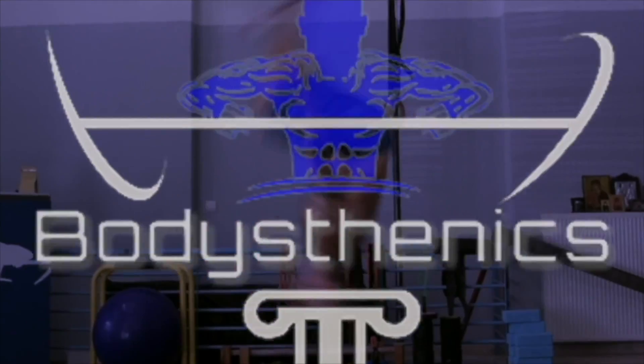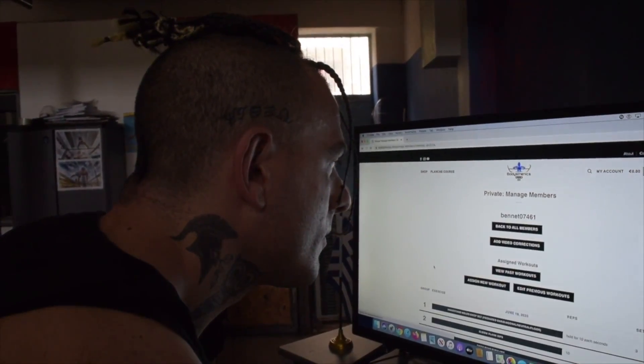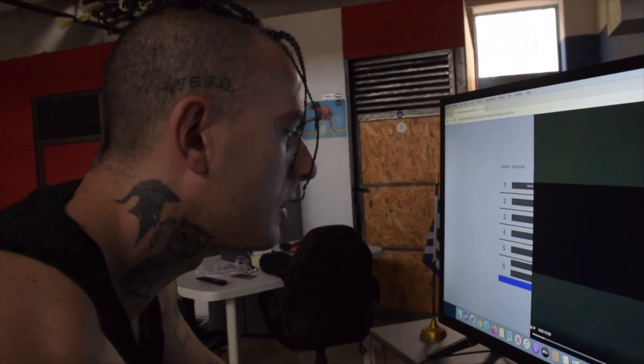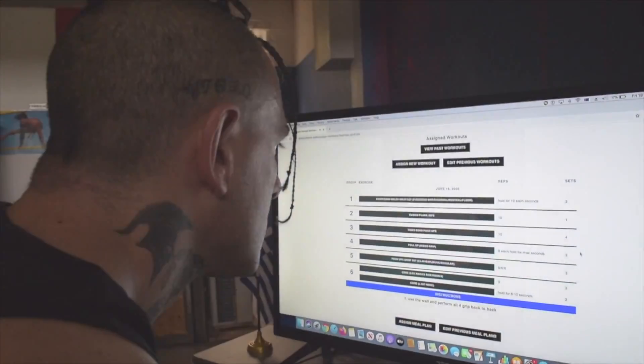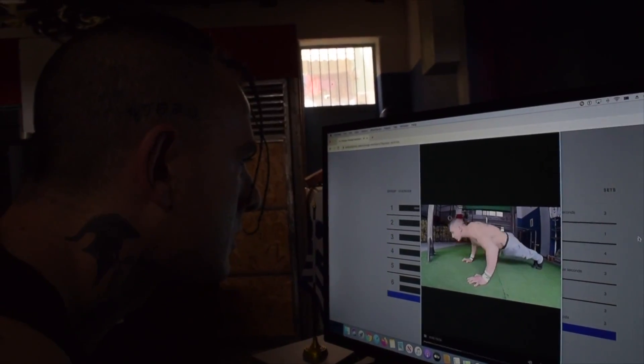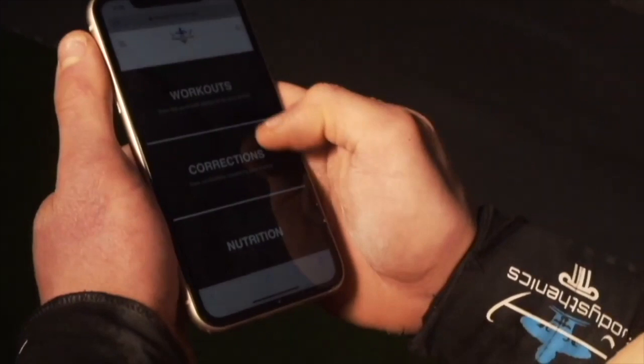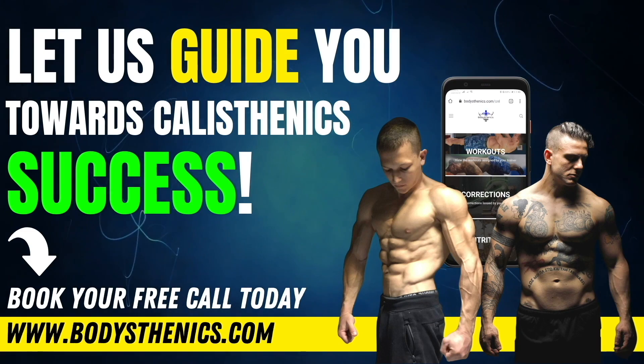This is the blueprint we use for our online global family of athletes training through our online coaching portal. We take all these factors and apply them directly to better assess your performance and create the ideal training structure for your calisthenics level. If having a coach to monitor all these factors sounds appealing and all you had to do was the work, consider joining our online coaching platform — the link is in the description.